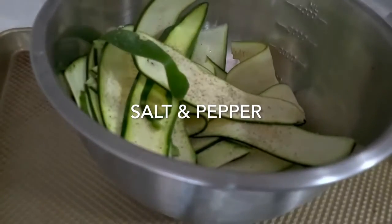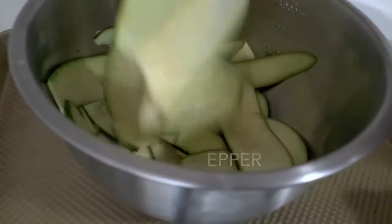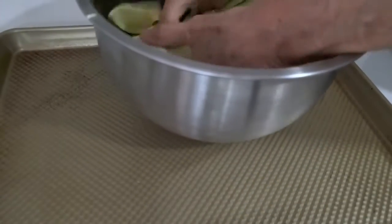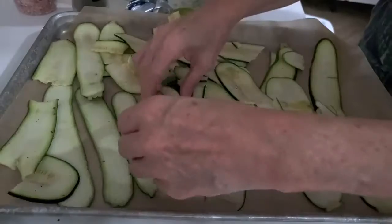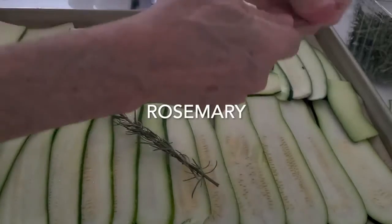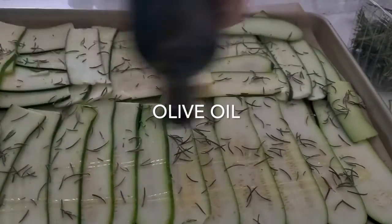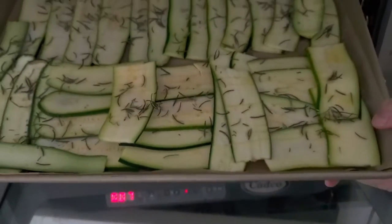We're going to bake them in the oven. Add a little bit of salt and pepper, a little bit of olive oil, and mix them. The three dried herbs I like best with zucchini are oregano, thyme, and rosemary. Organize the zucchini in a baking pan over parchment paper, then add a dash of olive oil on top with the dried herbs. That's it — slice, spice, and bake.